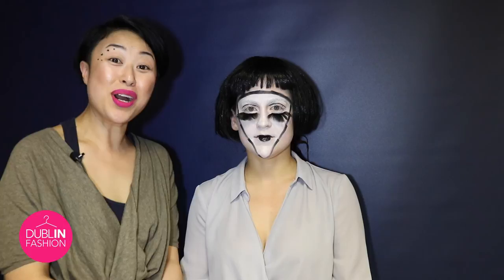And there you go guys, that is my beautiful finished Halloween look. My name is Judy Wong. I'm sure I'll be seeing you with Dublin Town and Dublin Fashion Festival again. Enjoy your Halloween. Happy Halloween. Bye.